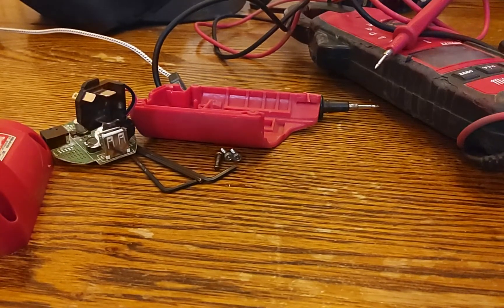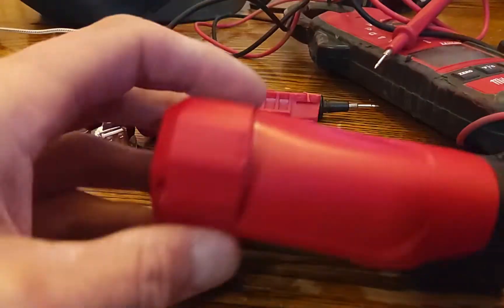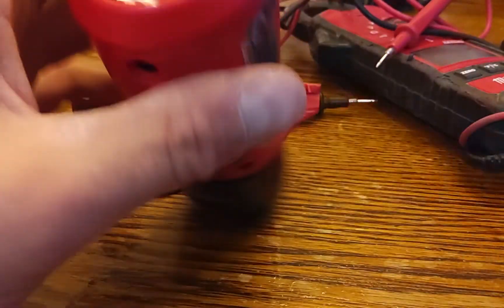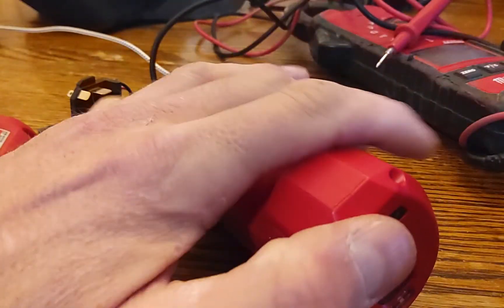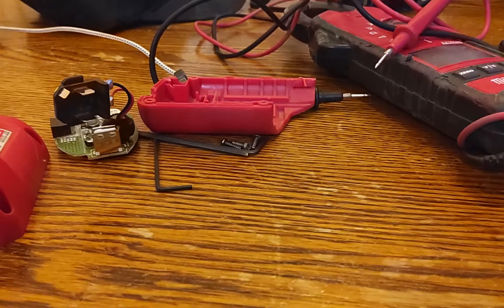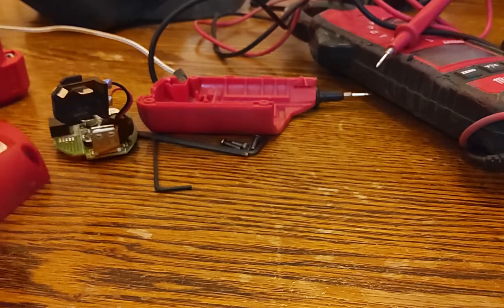What a fun day it's been. It's been really cold out today. This is a brand new Milwaukee power pack with a brand new, fully charged battery in it — and it's doing nothing. Nothing at all. Worked for like 20 minutes today, brand new, and then it stopped working.